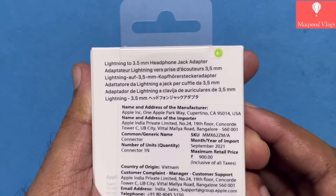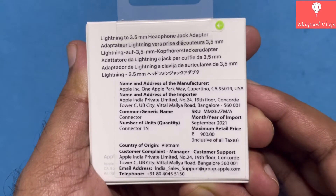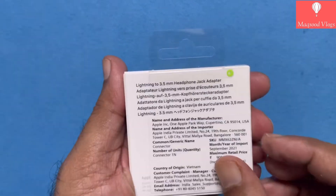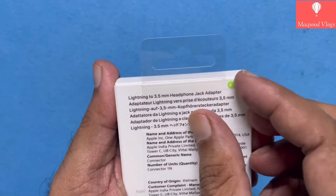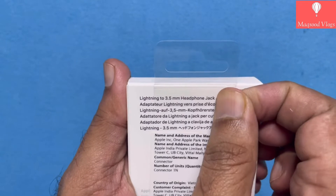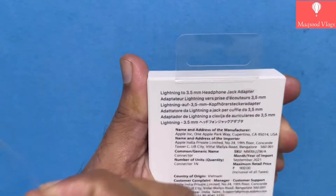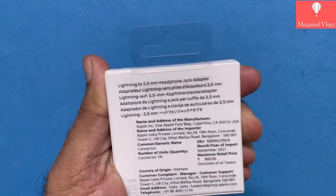The real purpose behind this video is not just to unbox, but to generate awareness among Apple users about this very handy product and also to share correct info about how this original 3.5 mm headphone jack differs and serves better than all other similar products available in the market.